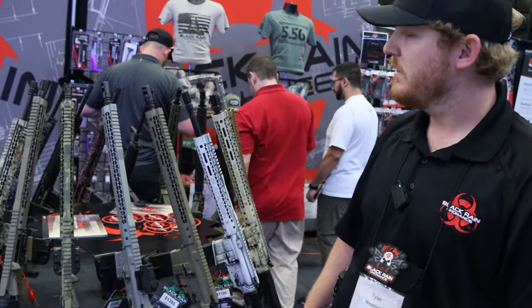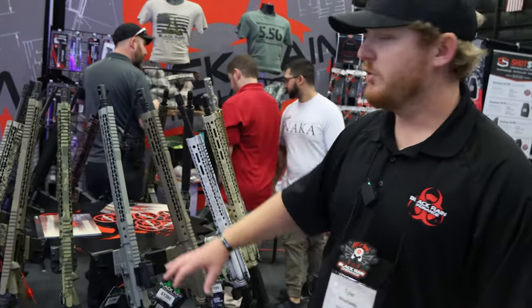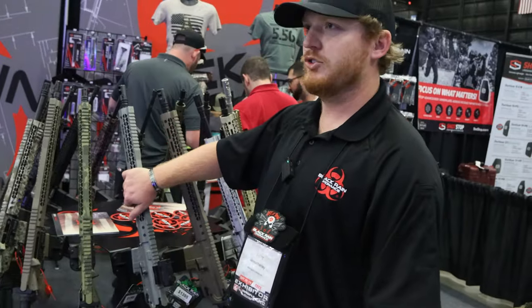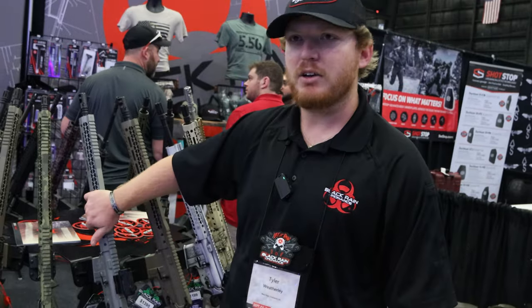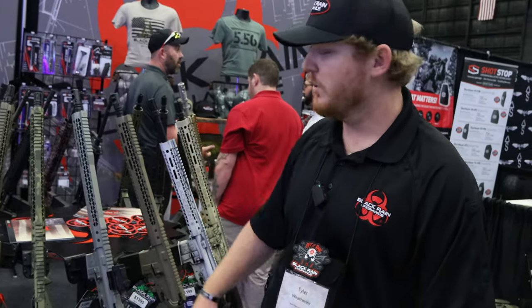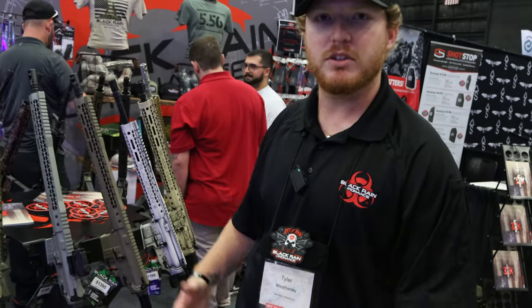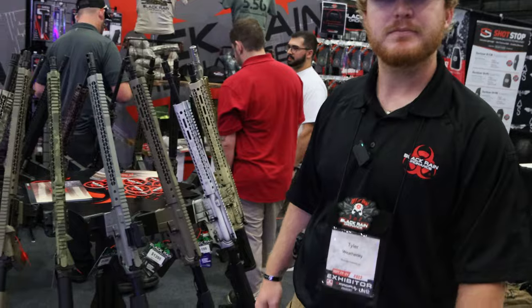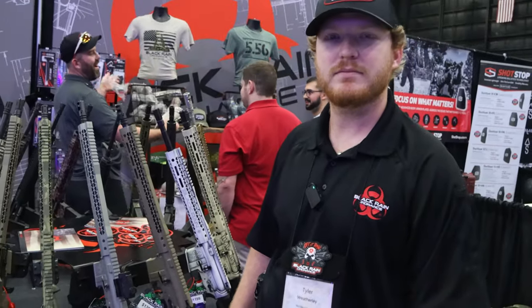Part of the design reasoning is structural integrity. They OEM a lot of parts with their name on the rail and uppers, so customers can identify a Black Rain rail or upper whether it's on their gun or another platform. They sell these branded components to outside buyers as well.